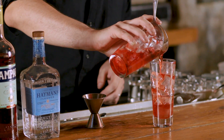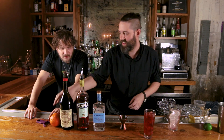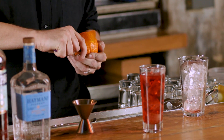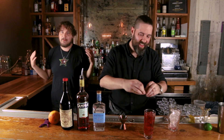So we're gonna strain into a highball glass filled with ice — highball, nice tall drink. Gin is usually not one of my favorites, but for you guys out there in America I'm gonna go ahead and drink it. I'm not gonna enjoy it, but I'm doing it for you. Remember that.